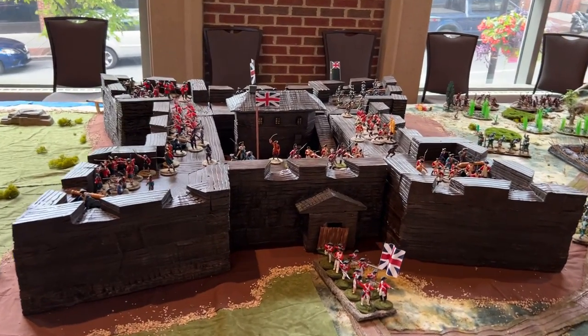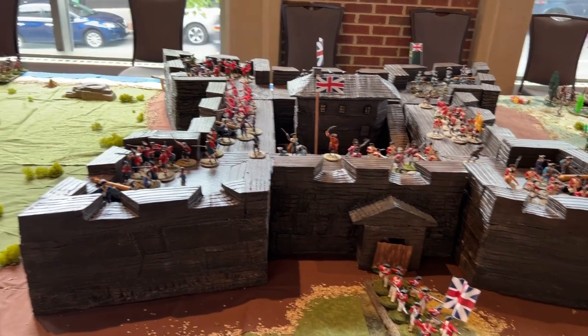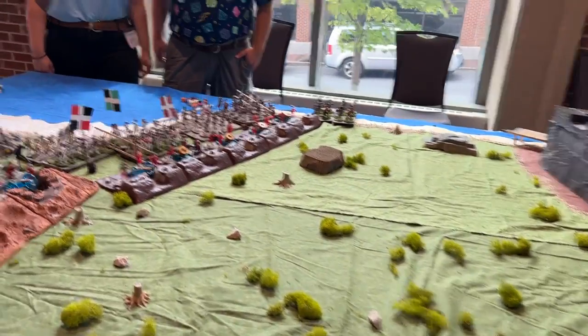Hello, Bill Molyneux here with Bill's War Game World. This is our conclusion video of Fort William Henry. We have double the amount of troops on the table, and we have of course Steve and Shelby. Shelby, you'll remember, built this Fort William Henry. Steve, take it away.